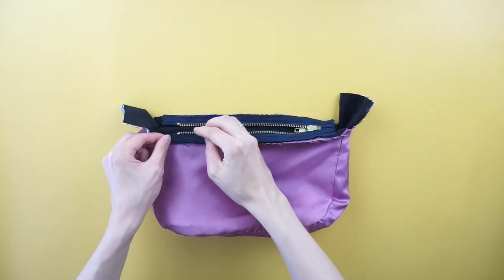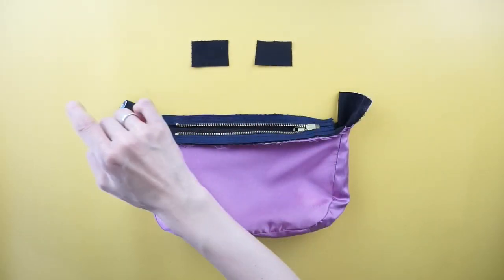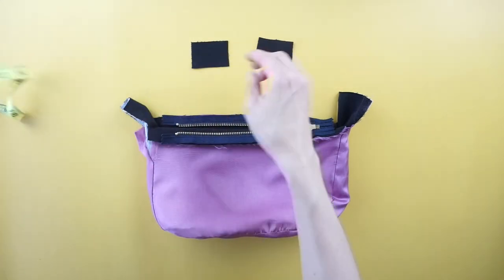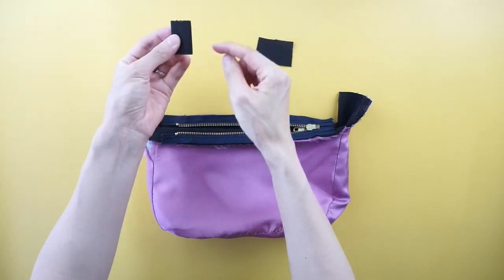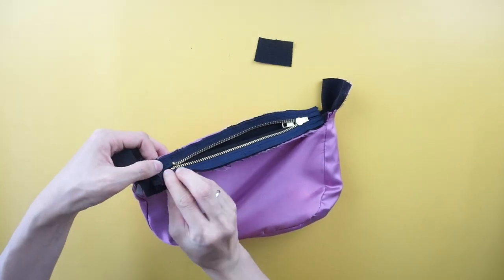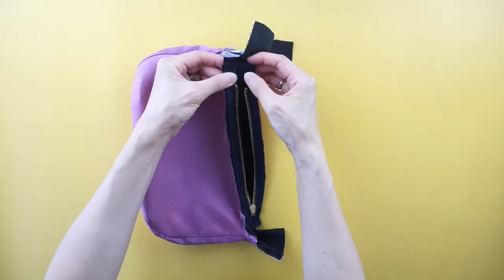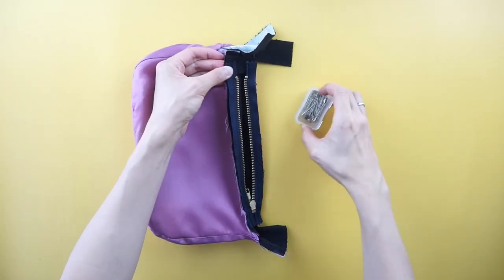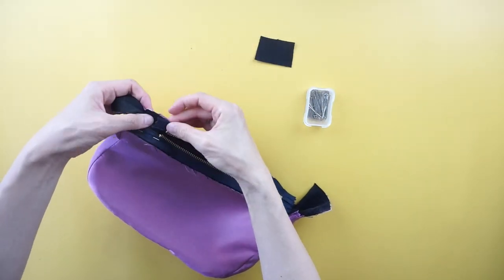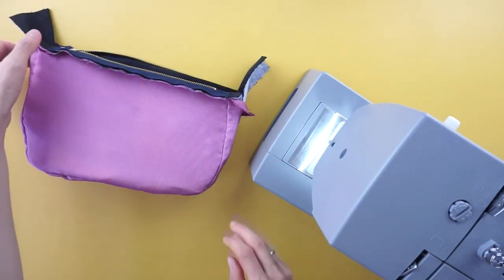To cover the ends of the zipper tape, cut two pieces of fabric that are one and a half inch by two inch. Pin one cover piece to each end of the zipper tape. Use a zipper foot to sew the zipper tape to the top opening of the purse.